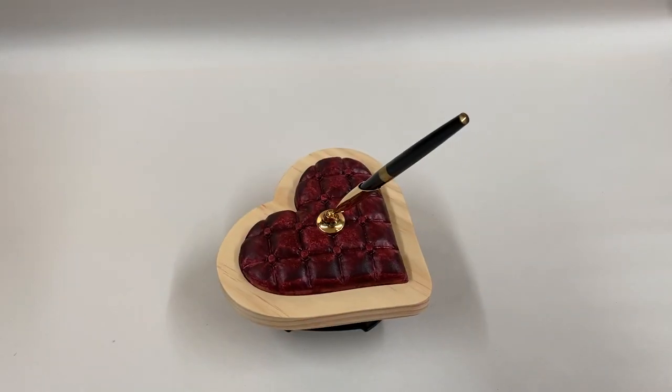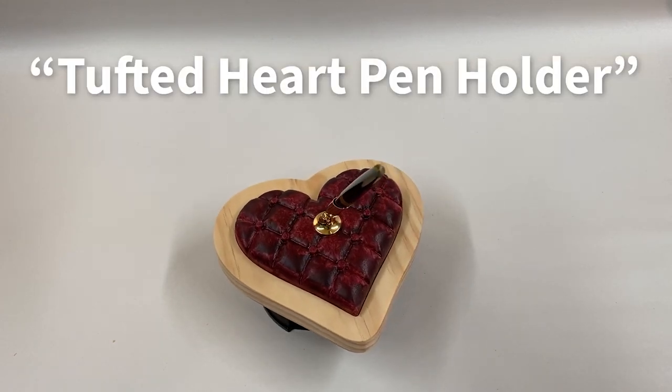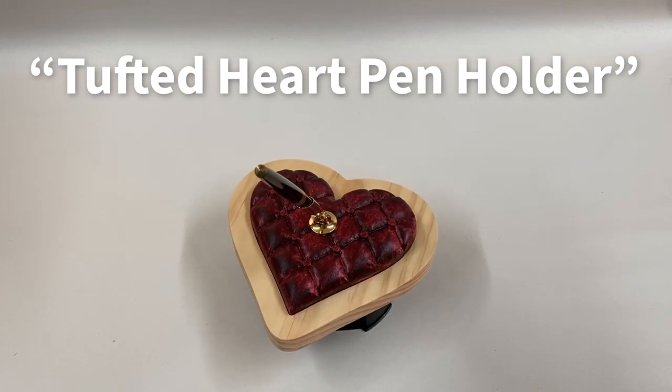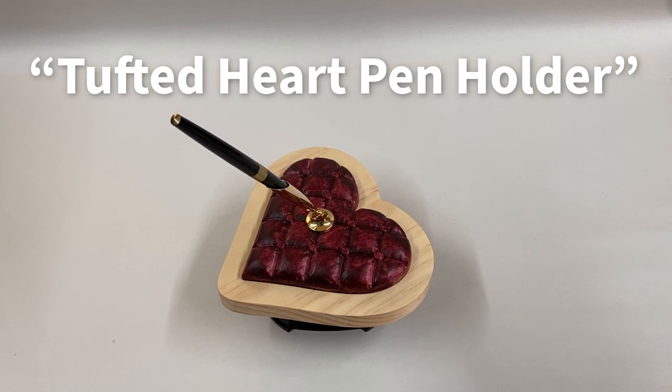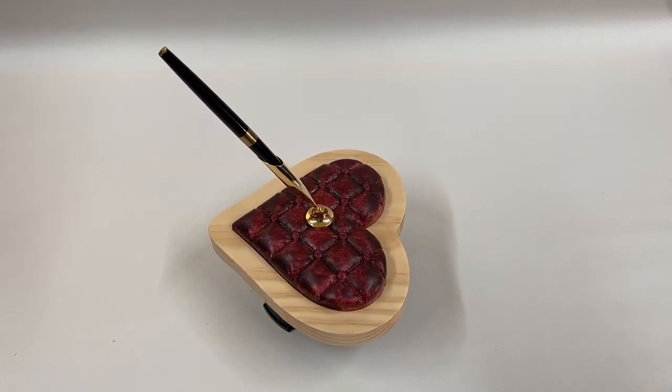Hello, this is Michael Tyler with another free Vectric project of the month. This month's project is called the Tufted Heart Pen Holder and features a pretty tufted heart carving made into a nice desktop pen holder. This makes a nice Valentine, wedding, or anniversary gift, or a gift for any other occasion when you want to show someone some love.